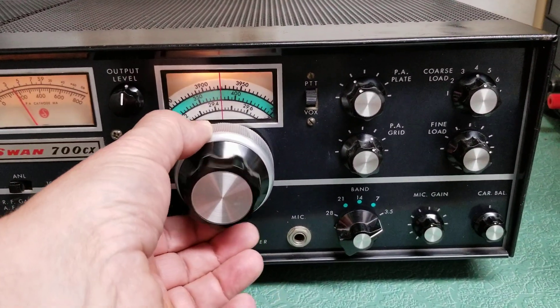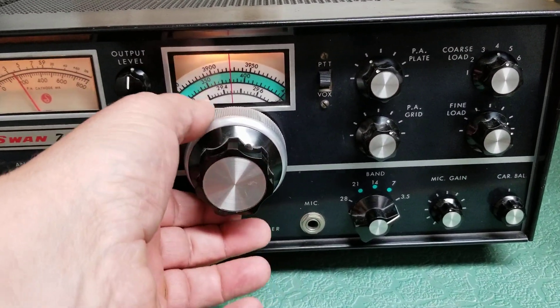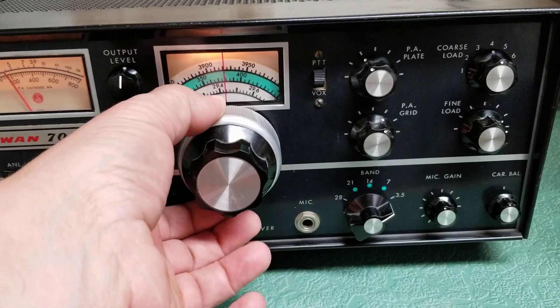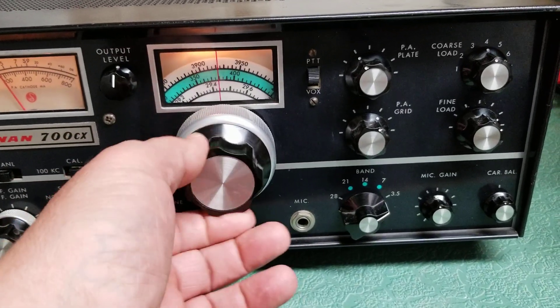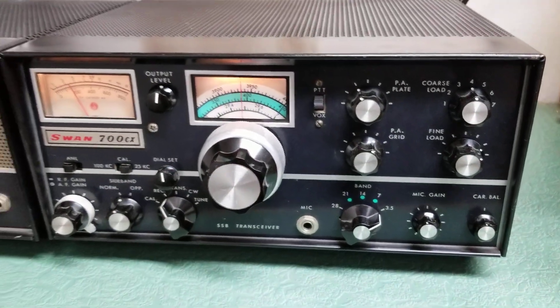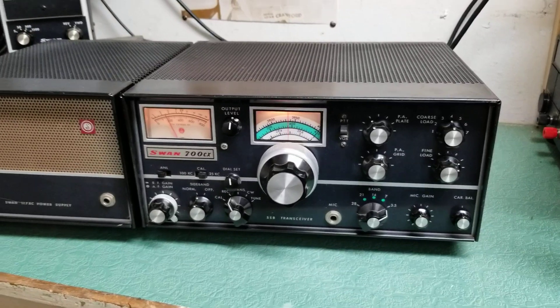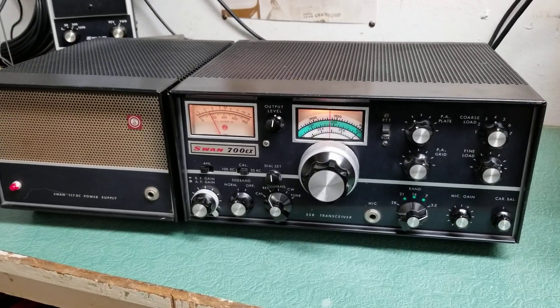Here's your main VFO knob. These things are really cool — they have a fast mode, as you can see with the center knob spinning quickly, or you can simply turn the outer ring for a more slow approach to getting on frequency. We'll do a receive test in a bit. But there it is — the Swan Model 700 CX HF transceiver.